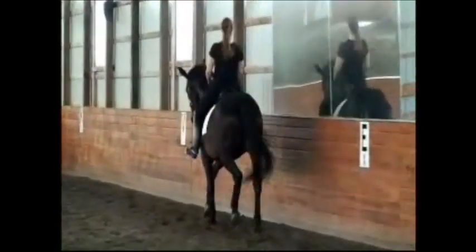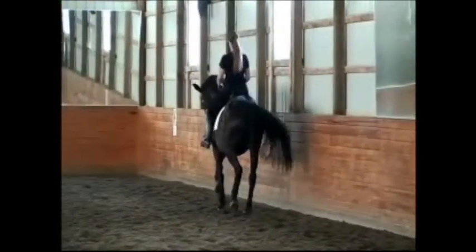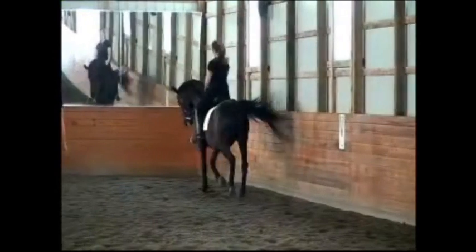Now bring her back to Piaffe again. Lower the neck. Low neck. Easy. Steady. And take her out. Keep your contact. Take her out. Better. So much better.